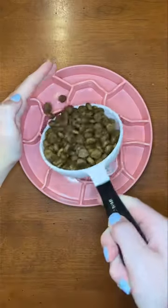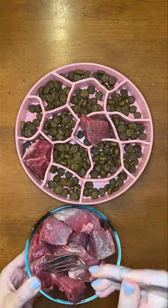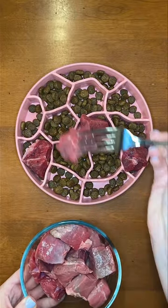Here's how to make your dog's kibble dinner healthier to give them a longer life. First, you can add fresh protein. Raw beef chunks are a great choice that most dogs love.